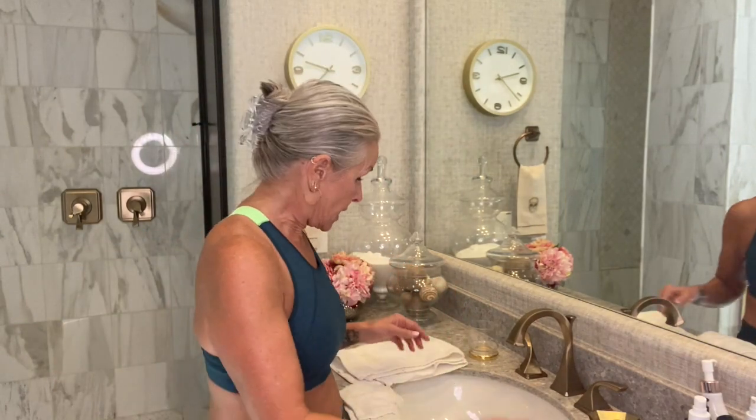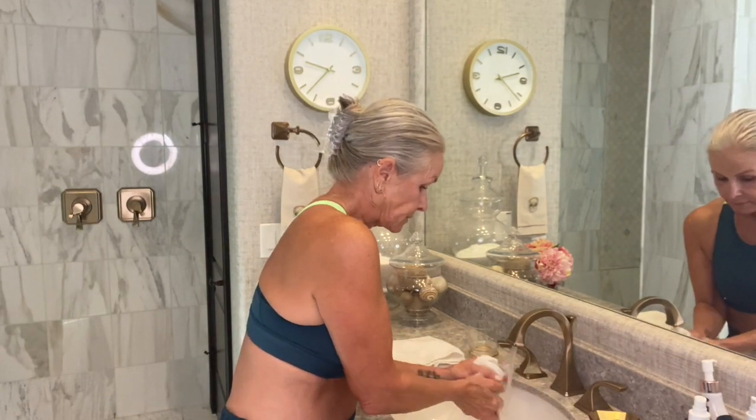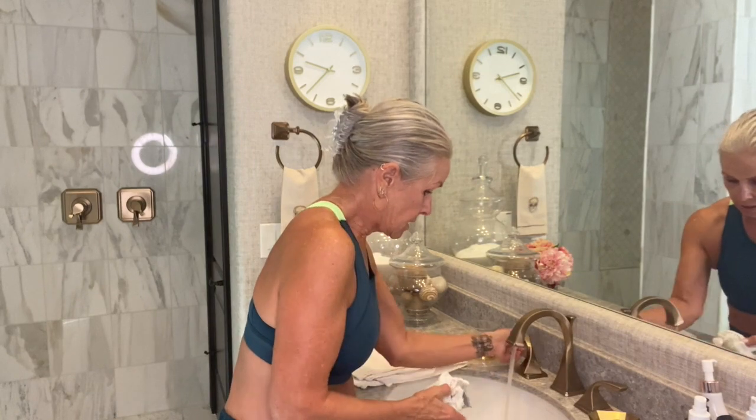You can really feel how the minute you add the water it completely emulsifies and you don't have that greasy feeling any longer. It's amazing. So I'm going to cleanse my face and then come back and show you how to use the cupping method.